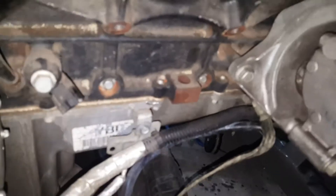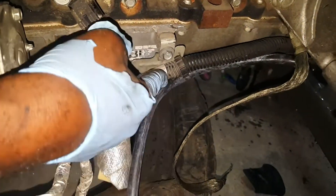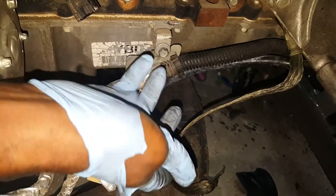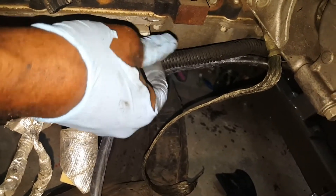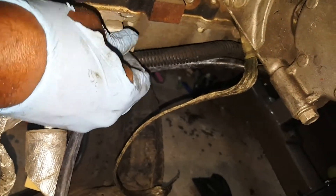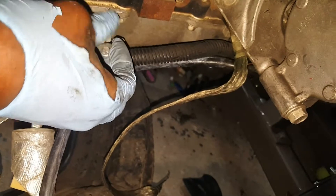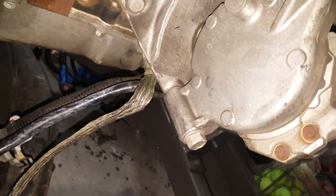This here is next to the starter. I'll go ahead and take this off and actually put the bolt back inside once I remove it. Then I'll go to the other side and see what else is holding it up.